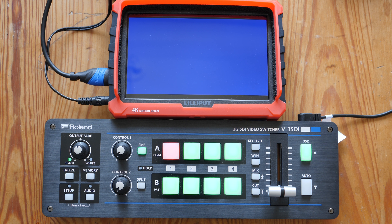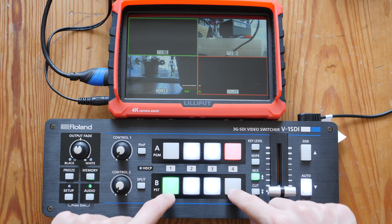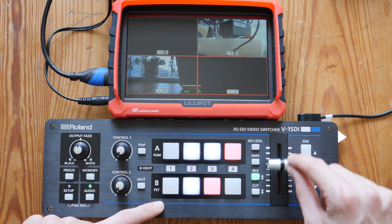Now let's power up the V1 SDI and see how it differs and how it's similar. You can see it runs through a very similar booting process. I've attached a couple of sources — one SDI and the other HDMI. I've attached the monitor to the multi-view HDMI output and the device just comes to life and is ready to use. Control is done by pressing the buttons to change program or preview, and you can cut and transition — all those good things.